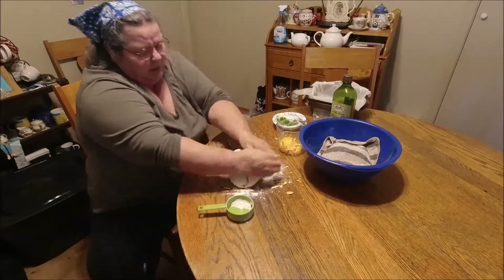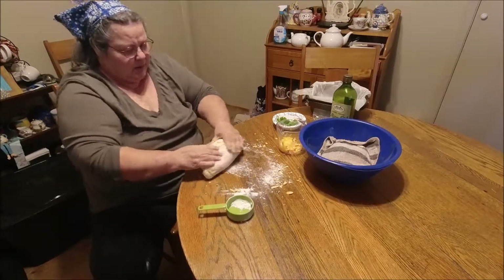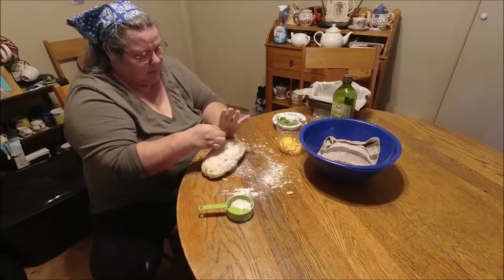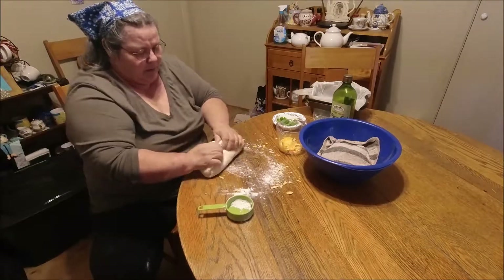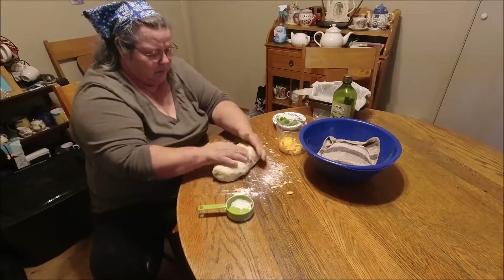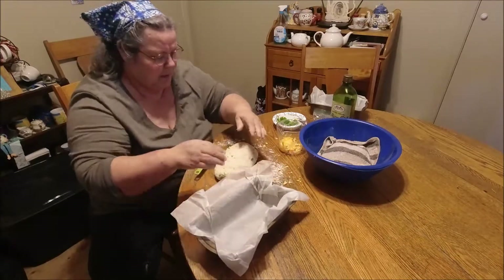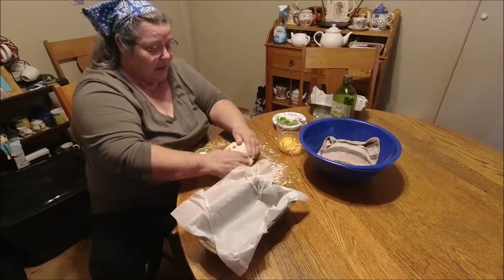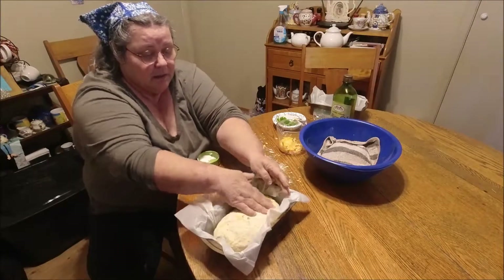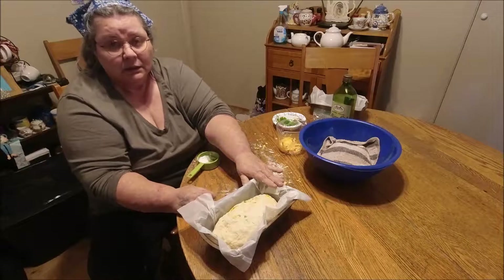You want a nice soft dough. Then form your loaf. I take my bread pans and like to line them with parchment paper — a lot easier to clean up. Since I'm using instant yeast, this will be set aside to rise for 30 minutes and then bake.